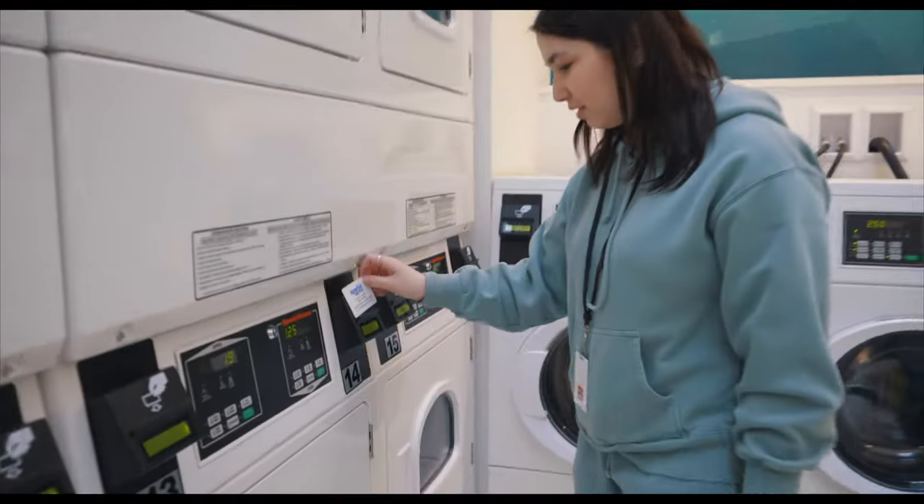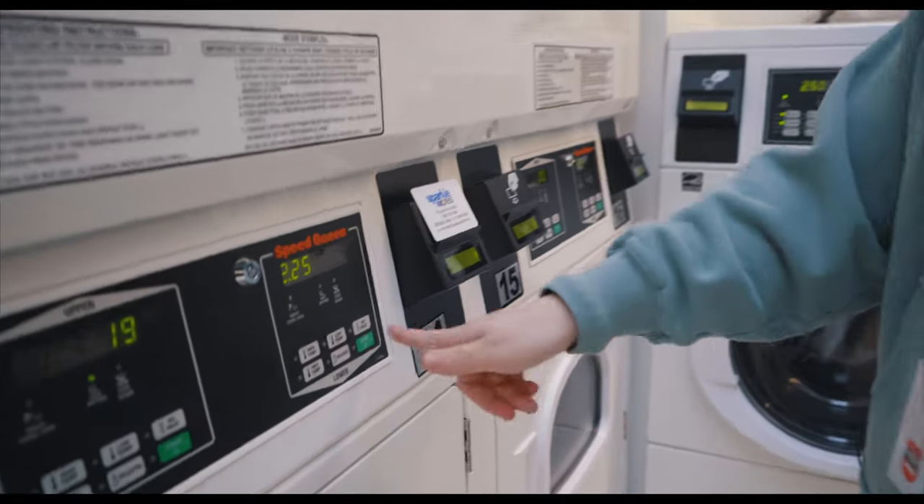So when you first come to the dorm, you'll receive your laundry card and we don't use coins, we just use the card. All you do is put it on this little table and then you just click start.